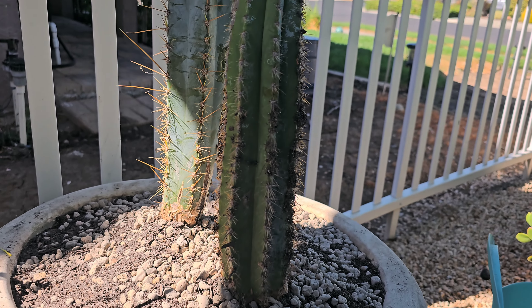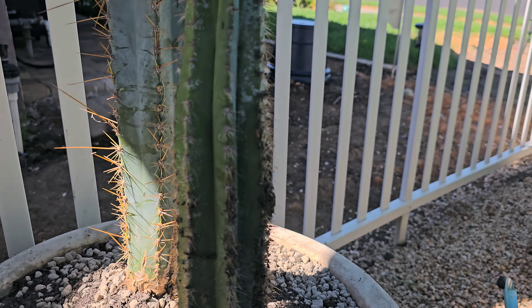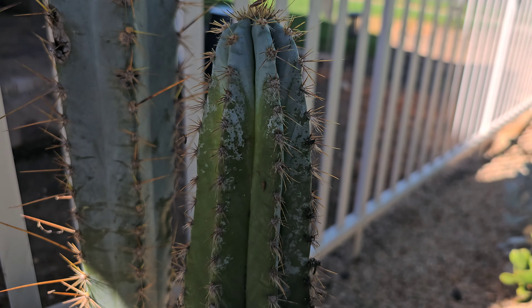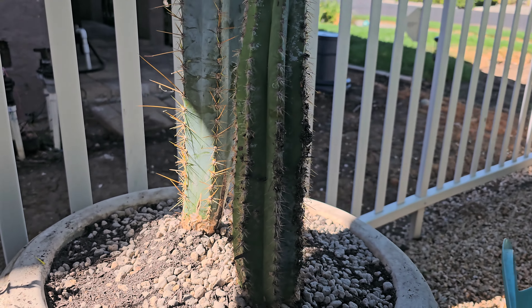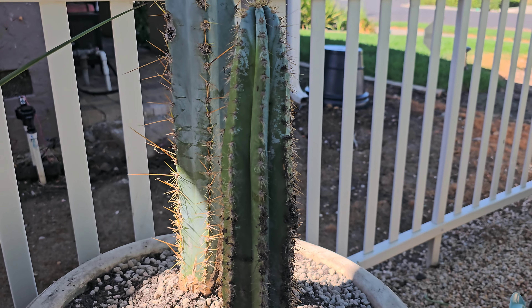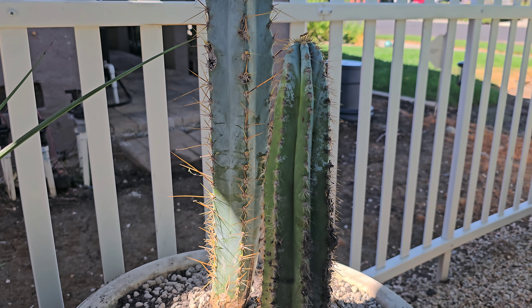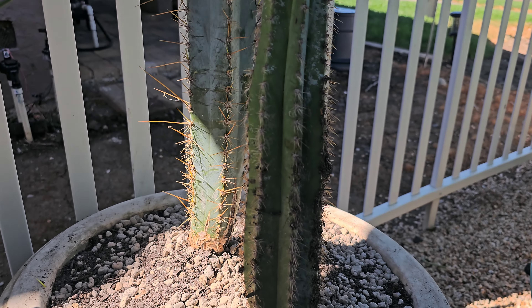We're a little farther in now. You can see I've just been adding more and more of that soil and putting the pumice in. This is incredibly tricky to do when it's just you by yourself — you're having to use tongs while trying to keep the plant from taking a dive on you.